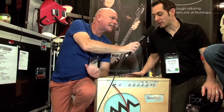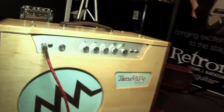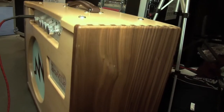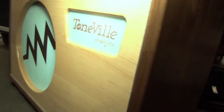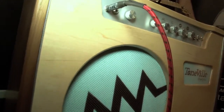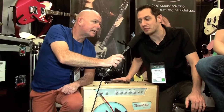Thanks Andy. We build these in Colorado. We've got maple front and top and hard walnut on the sides. We do the chassis custom milled for us. We use new old stock tubes that come stock with the amplifier. We do Celestion speakers and a lot of hi-fi components, and we basically wanted to build the best tone amplifier we could — hence the name Toneville.